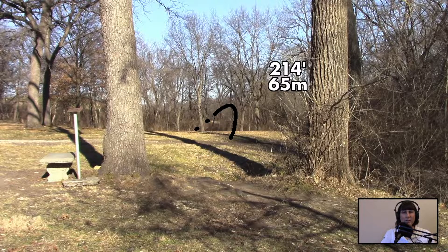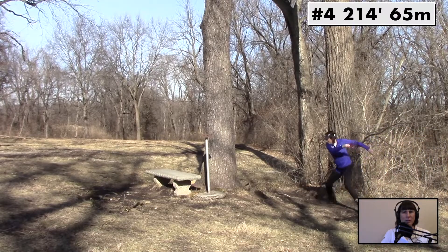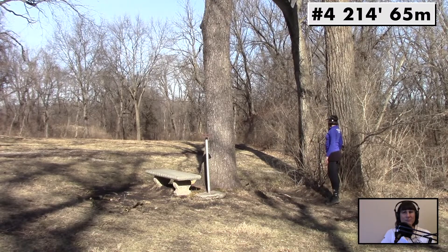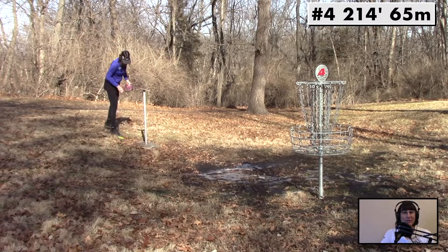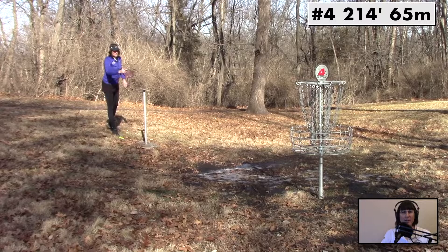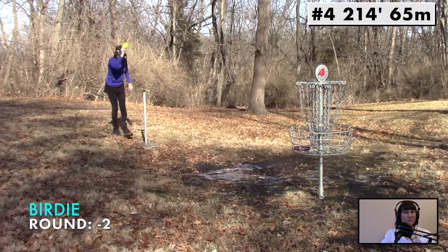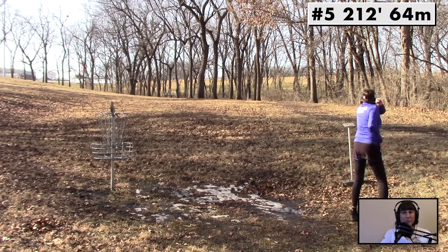Hole 4. Got two options here — I can run it really hard and try to turn it over, or I can put it on a little bit of a hyzer. Pretty pumped. Ended up just a few feet past the T sign for the next hole. Gotta be sure to lift my hand up and get over this on the putt. No problemo. This is actually the first time I've played any with an Ion. I'm pretty happy with how it's going so far.